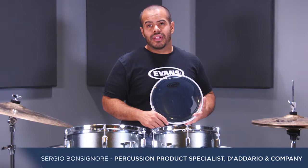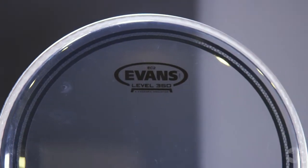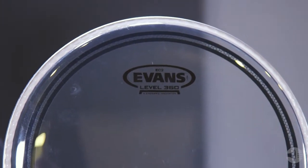Today, I'm going to tell you about Evans EC2S drum heads. These heads deliver an extremely well-balanced and pre-EQed sound across the full kit.